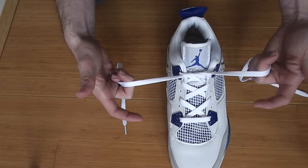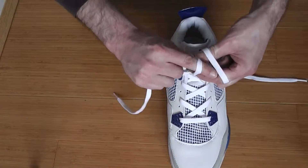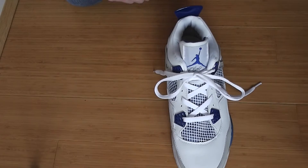So you grab the two laces. One hand you go underneath and the other hand you go over the top. Come together, grab each other side, pull through and you have the laces tied.